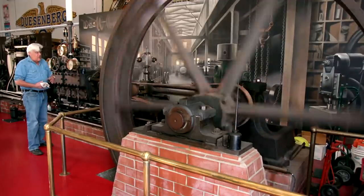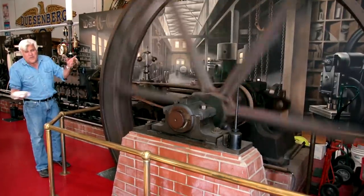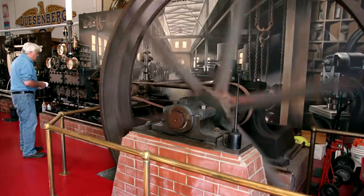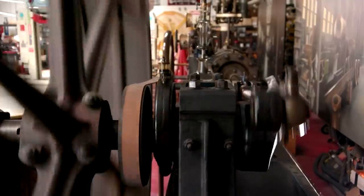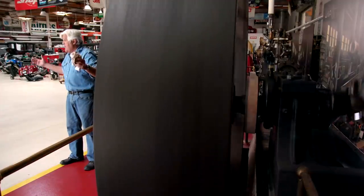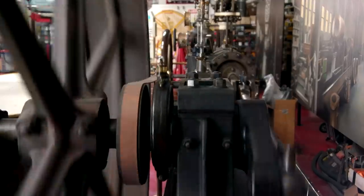This thing weighs about 12 to 14 tons and was shipped across the country by horse and wagon. The only thing that comes apart is the wheel — the wheel is in two pieces, that's it. Thomas Edison used one just like this, a Wright engine, to light up Trenton, New Jersey in 1876 for the World's Fair exhibition. It was the first time an outside area had been lit, and people just went crazy — it literally made nighttime daytime. The amazing thing is how quiet it is.